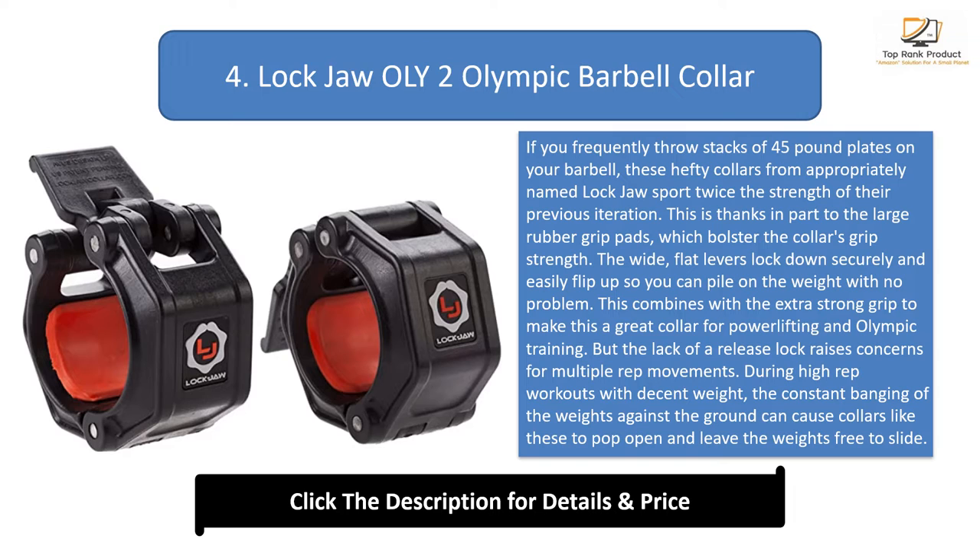But the lack of a release lock raises concerns for multiple rep movements. During high rep workouts with decent weight, the constant banging of the weights against the ground can cause collars like these to pop open and leave the weights free to slide. If you focus mainly on low rep strength movements, these collars are a great choice.